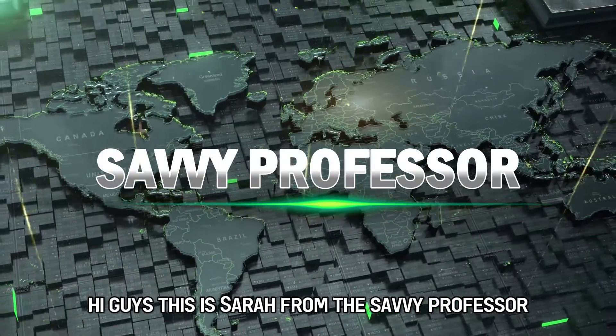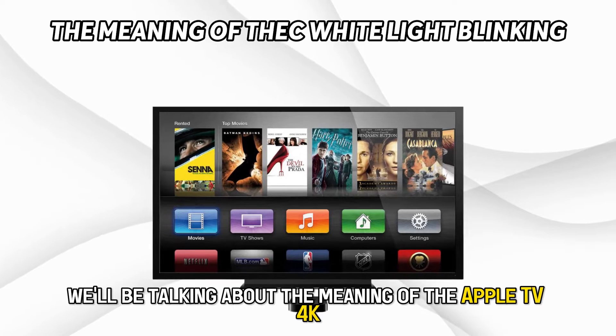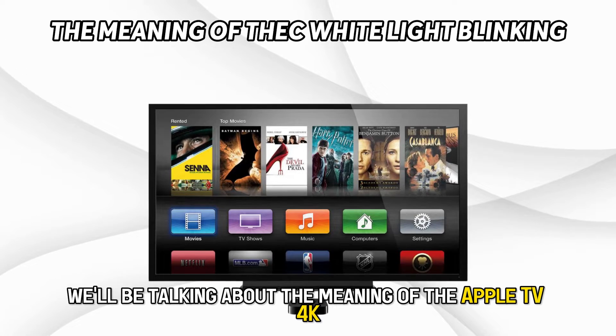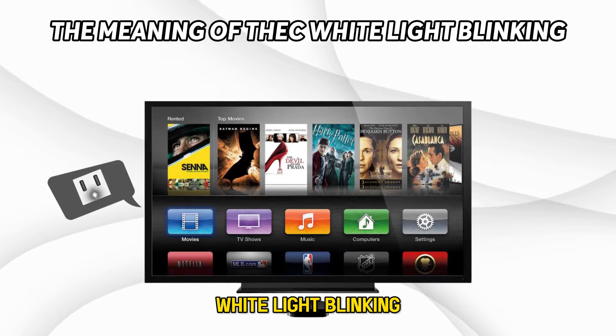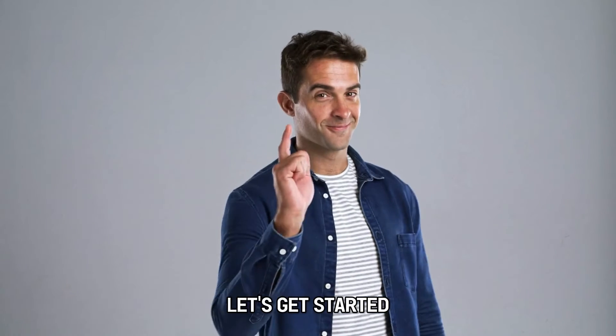Hi guys, this is Sarah from The Savvy Professor, and in today's video we'll be talking about the meaning of the Apple TV 4K white light blinking, the causes, and how to fix it. Let's get started.